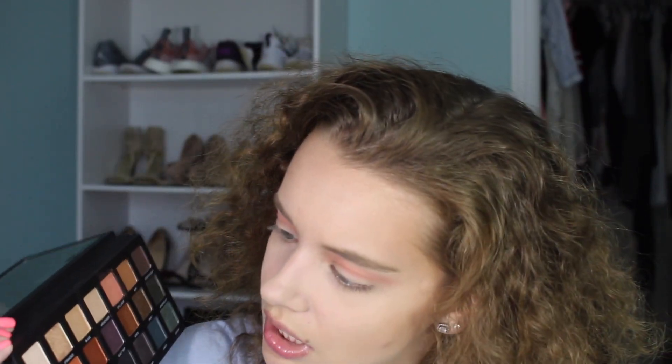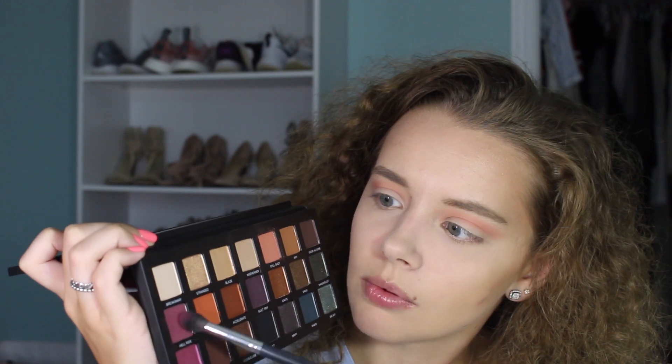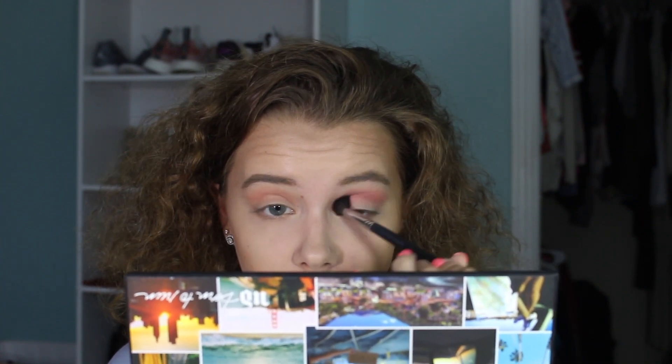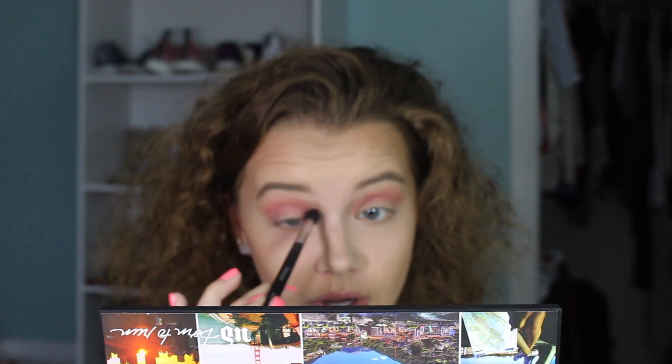I'm going to take my Morphe M505 brush and take the shade 'Hellride,' using it more in the crease along the crease line. I love this color already. You really want to keep it right in there. A tip for finding your crease: keep your eye open and run the brush in windshield-wiper motions. I'm using a pointed brush — you can see it helps keep the color exactly where you want it. We're going to really build this color up.